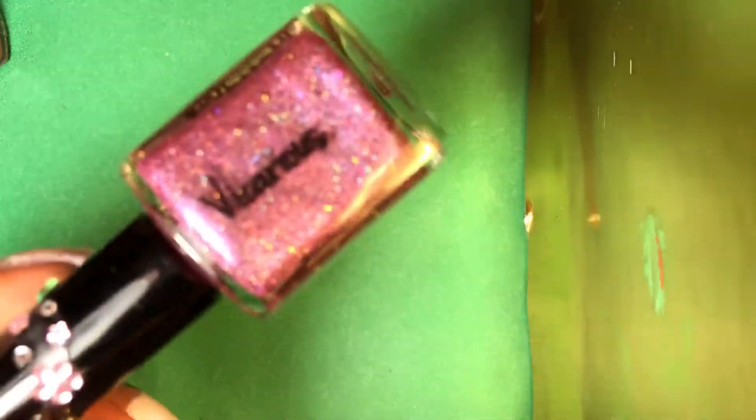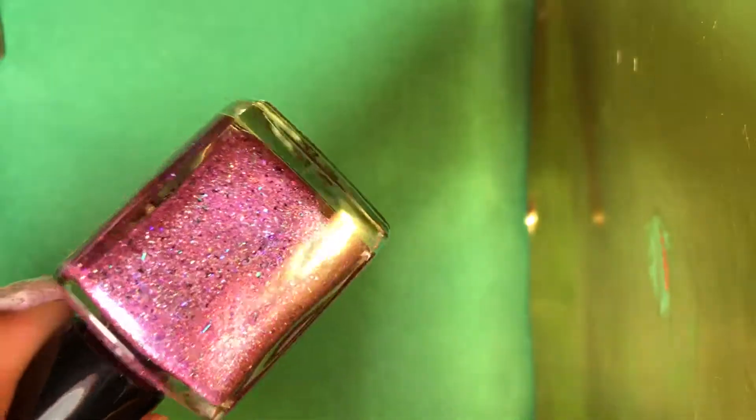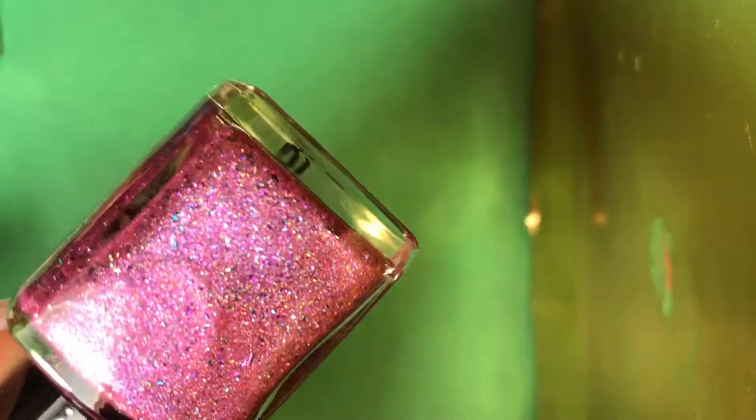And the next one is called Vicarious — I believe I said that right. There's the name. It's purple and it has scattered holographic. I think it's also a linear holographic and it has holographic flakies. It's so pretty. Look at that — oh my gosh, that's beautiful.